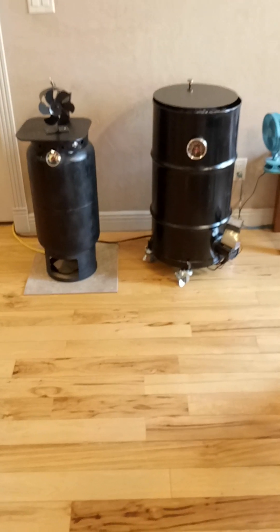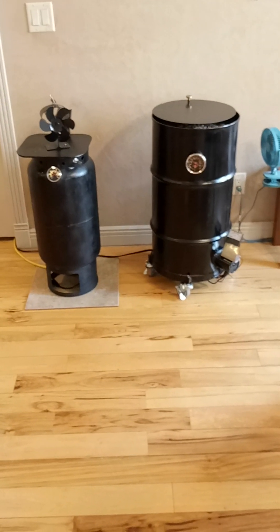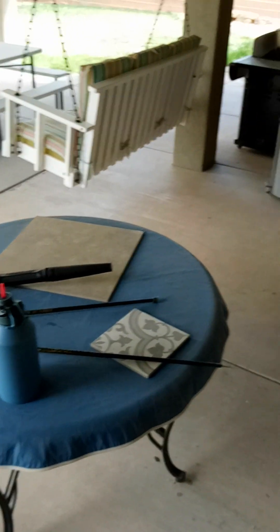I've got these heaters set up so I can take them out in the summertime and bring them back in next fall or winter. I've got one on wheels, the other one I just put on a cart and wheel them out the door, down the ramp that we happen to have, and I just store them back here on the patio.